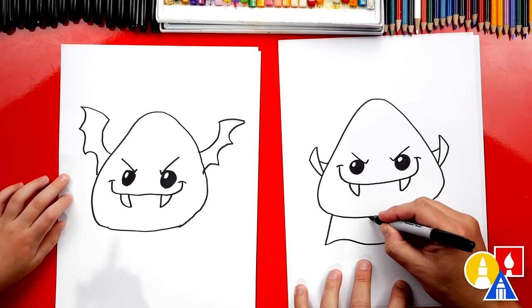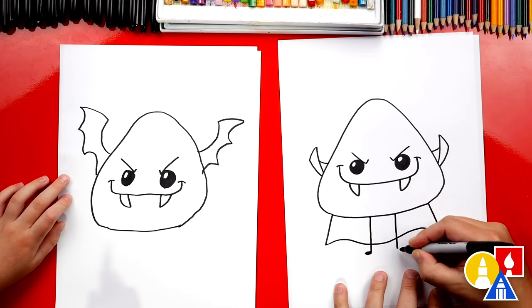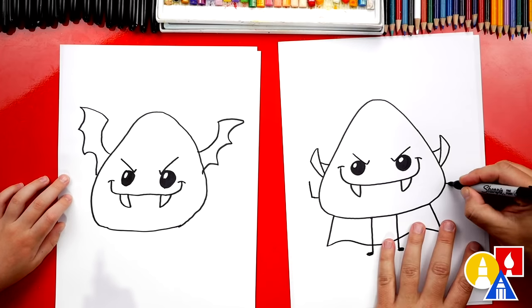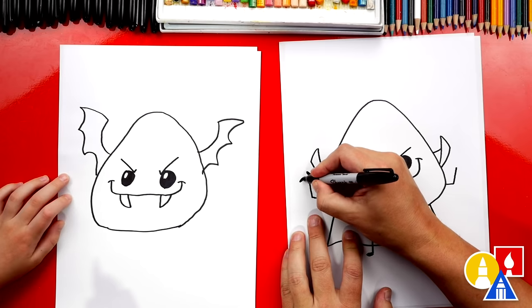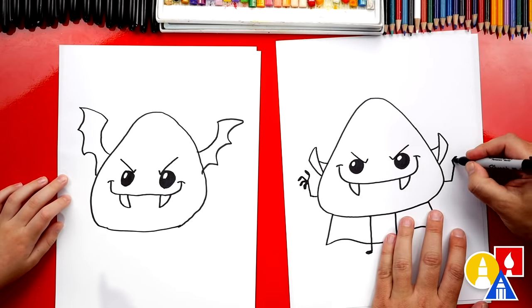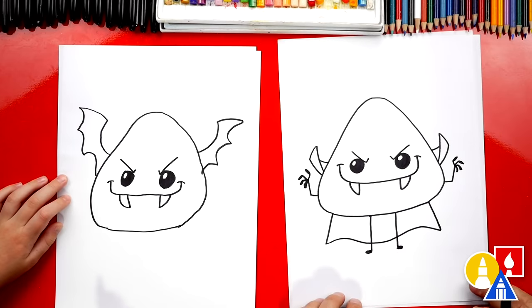I'm going to also add feet and legs — draw one leg down and a little foot at the bottom, then another one. You can also draw little arms coming out, with elbows. Then we can draw little fingers — one finger that's bent, and another one. If you need to, pause the video. You could also add fingers any way you want; you don't have to draw them like me. There we go — our little hands. He looks like he's getting ready to scare somebody.